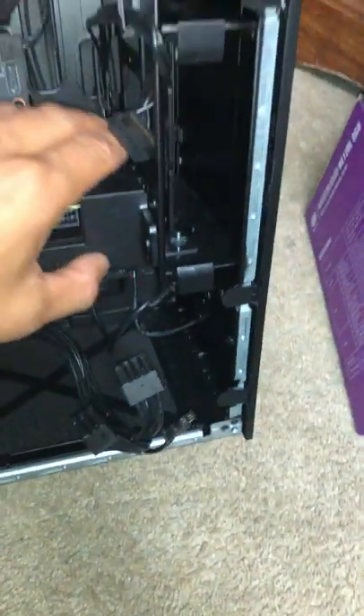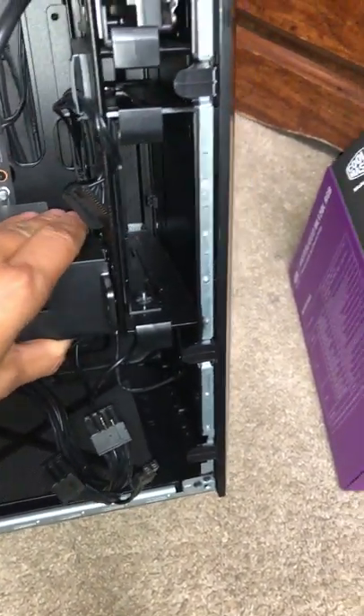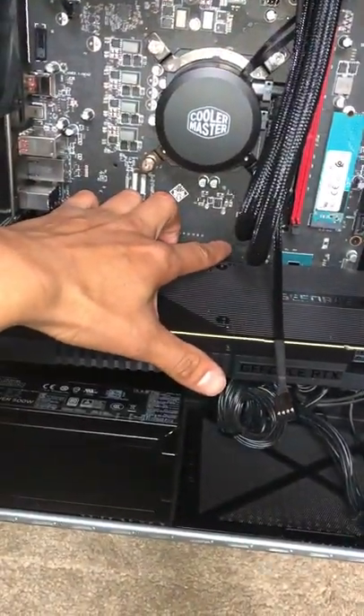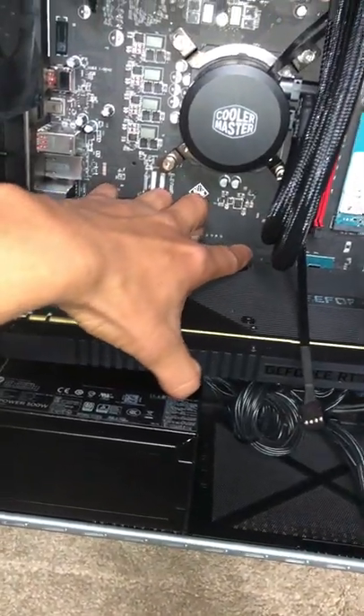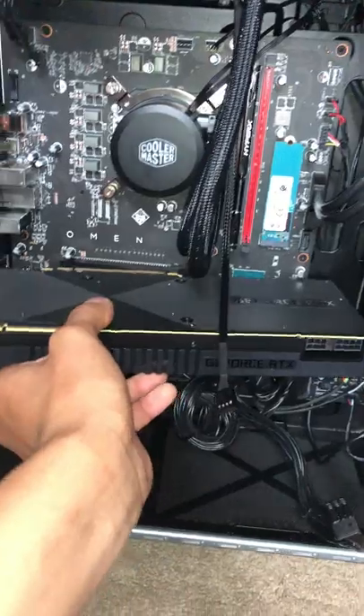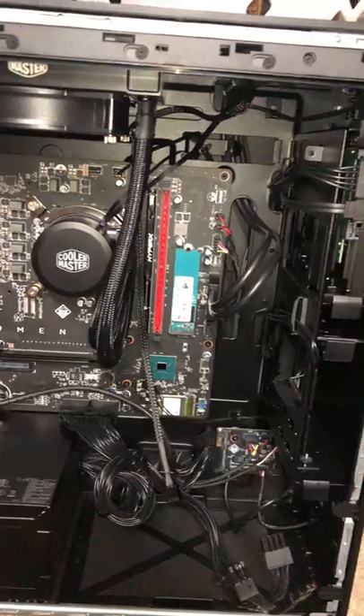Another screw right here — you slide this bracket and then you pull left. There's a button down here that you push and it should pop off your GPU.